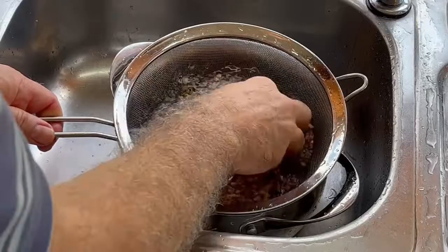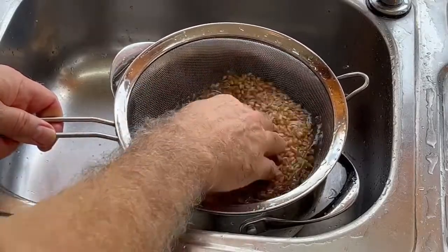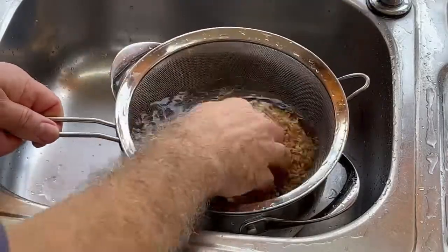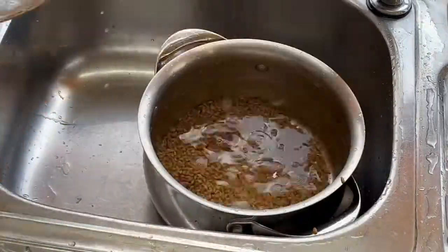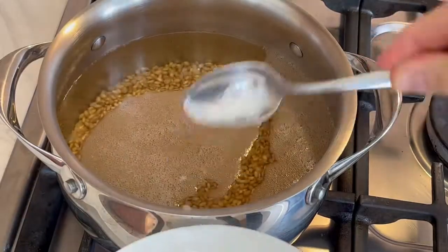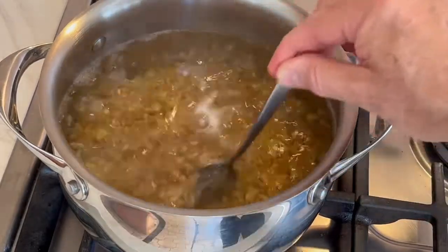Rinse the wheat thoroughly with cold water until the water becomes clear. Rinse the wheat in a large amount of water since it will take about 40 or 50 minutes until the grains are tender. You may need to top up the water once or twice.